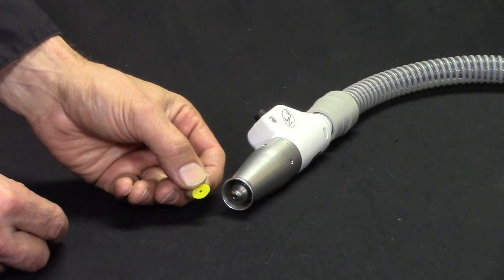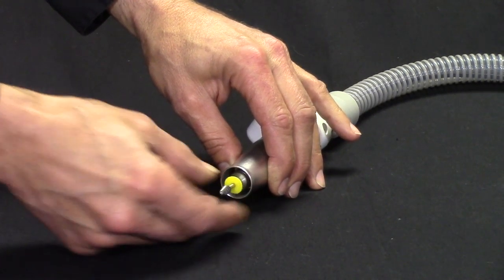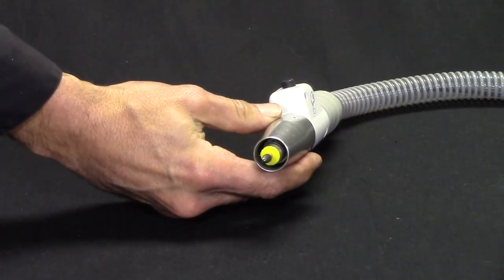It's easy to use. You just slip it on to the base of a burr like this and insert it into your handpiece so that it bumps up against the tip of the handpiece. Lock it in and turn your vacuum system on.